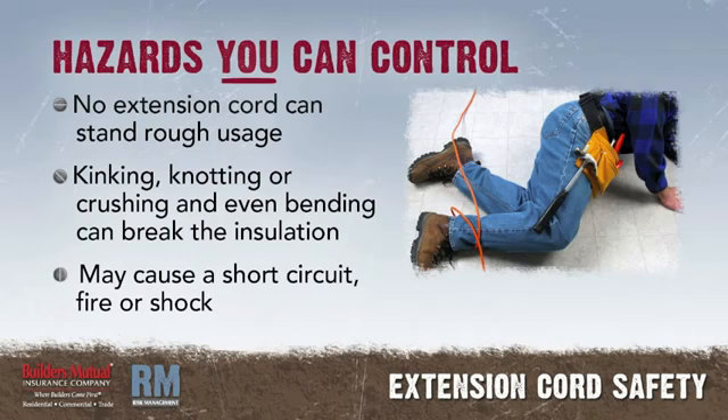First of all, no extension cord can stand rough usage. If you kink it, knot it, or crush it, and even bend it, you can break the insulation, which may cause a short circuit and a fire, or even an electric shock.